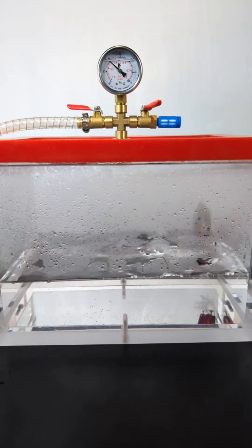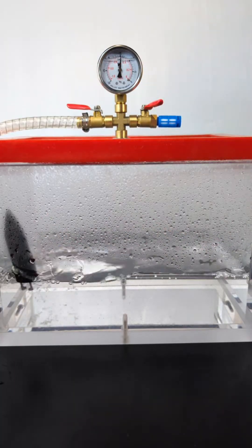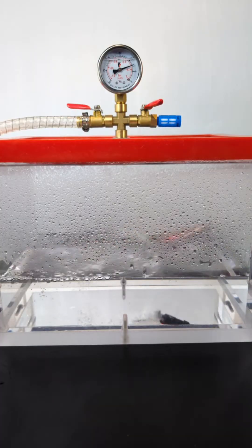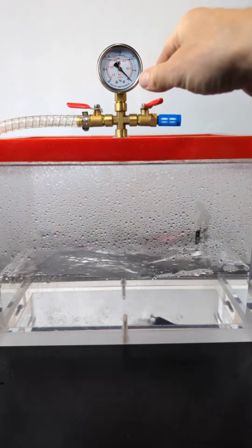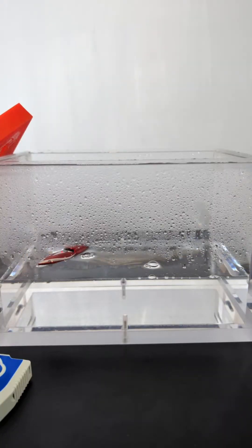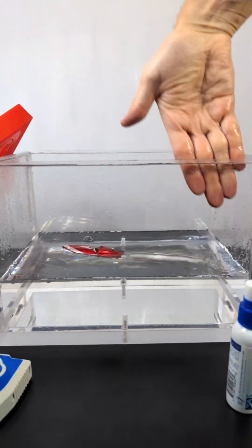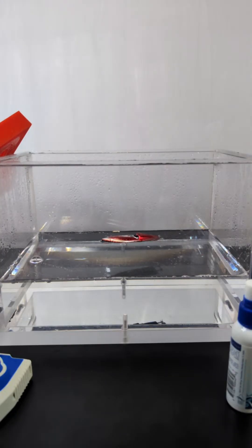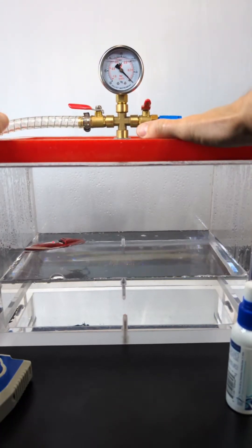It's really fogging up in there now, you can't really see the boat at all. Bring the pressure back a little quicker — we should lose the condensation once the pressure comes back. This boat's really cool, it's pretty cheap, I bought it on Amazon, but it can drive upside down or right side up. There we go, pressure's back. I'm going to clean off the front with this defogging stuff so you can actually see it. I didn't totally get it to boil so let me try one more time, see if I can get this water to boil.